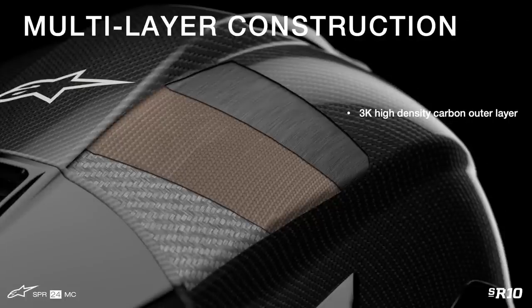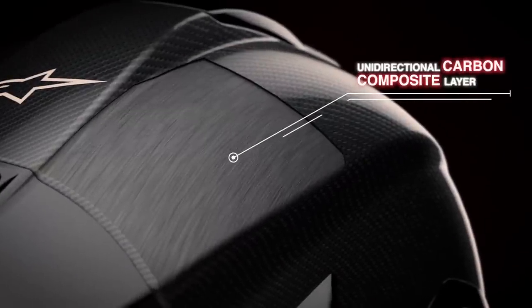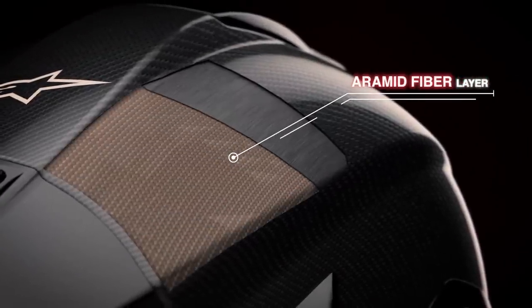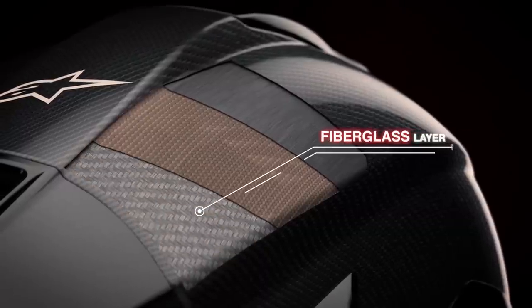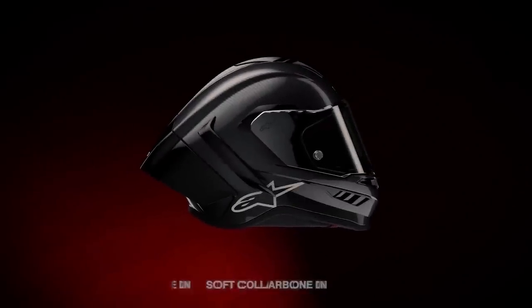The 3k high-density carbon outer layer provides excellent strength and efficiency of energy dissipation over the shell. The unidirectional carbon composite layer provides significantly greater radial strength around the shell, preventing compression but allowing for controlled deflection to reduce transmitted impact energy. The aramid fiber plus fiberglass layer provides critical penetration protection. Everything is bonded together with an advanced epoxy resin on the prepreg fiber, perfectly controlling the ideal proportion of resin versus fiber to maximize strength, mechanical performance, and light weight.